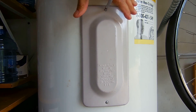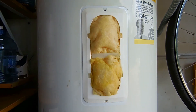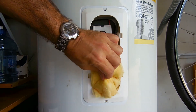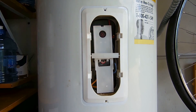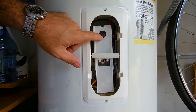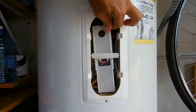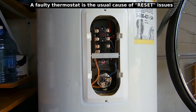The most common problem why a water heater trips a circuit breaker is because of a faulty heating element. Let's pull this out — this is a reset. If the water gets too hot due to a faulty thermostat, usually this will pop out. You can push reset and it's a temporary fix until it overheats again and then it will pop out again.